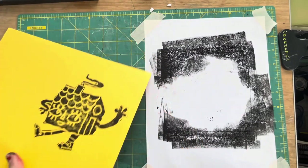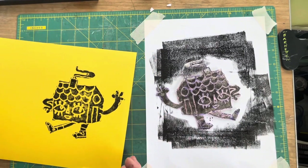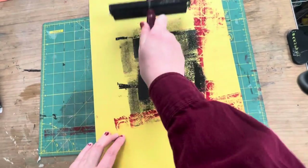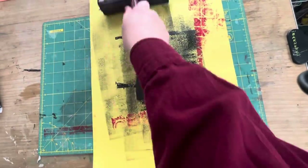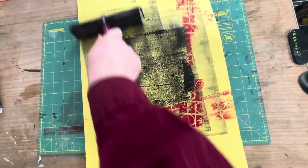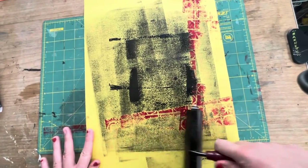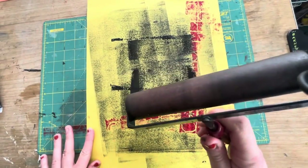I would like you to print a couple of those, and then once you're done with your first color, you're going to roll out all the excess ink from your brayer onto a big scrap piece of paper. This just gets it ready to be cleaned so we don't make a big mess. Once you've got a lot of ink off, you can take it over to the sink and rinse it off, along with your printing plate.